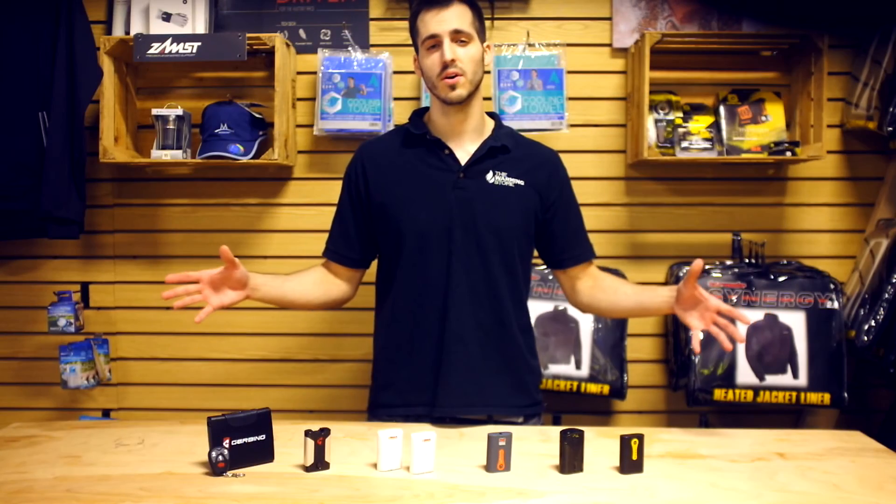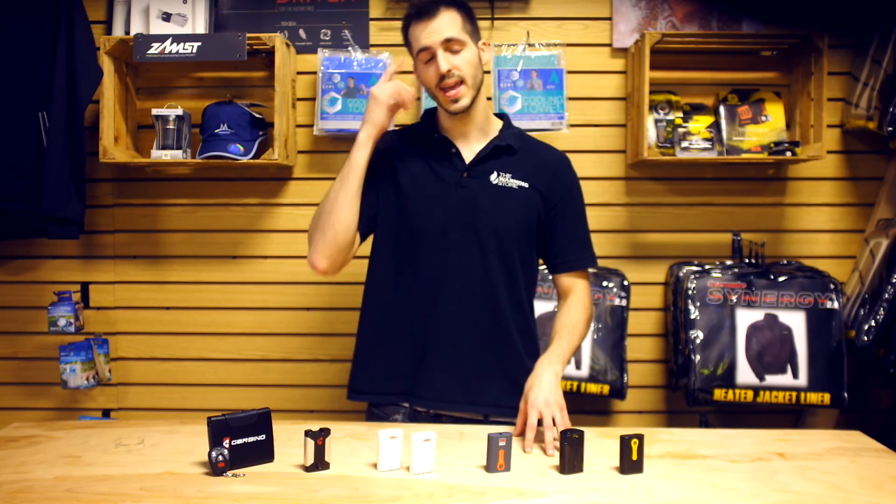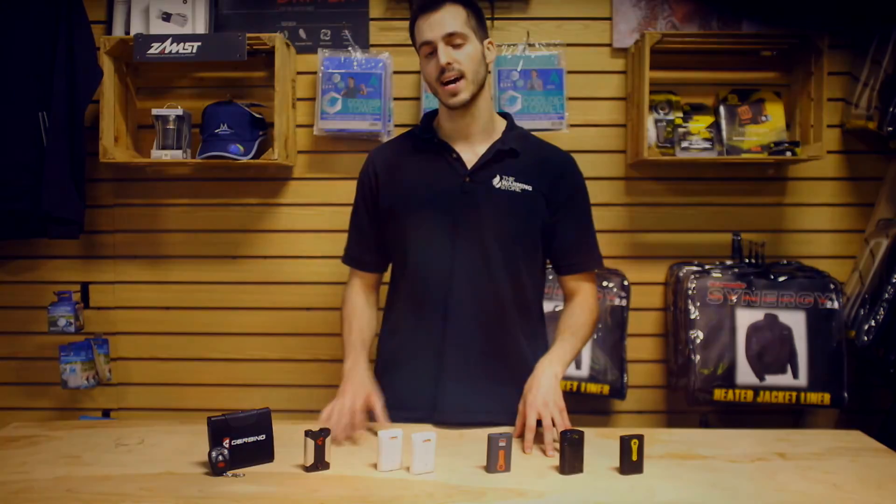You can find out more about all these batteries in the description below. I'm Tyler — don't forget to keep warm with all of our game-changing products, only available at thewarmingstore.com.